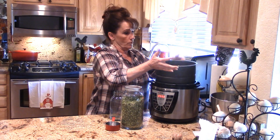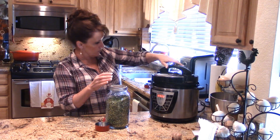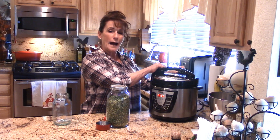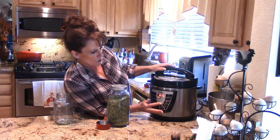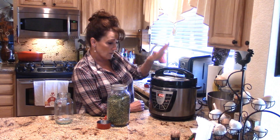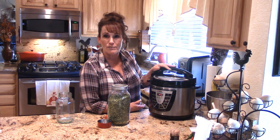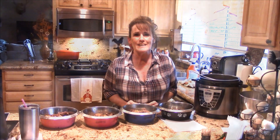We're putting this in the power pressure cooker XL — it's quite full. I'm putting the lid on and setting the control valve to the lock setting so it can pressurize. I'm pushing the meat and chicken setting, which is 15 minutes, but I'm adjusting it to 40 minutes. When the bell rings I'll let it come down off pressure on its own and leave it on warm until we're ready to feed the dogs tonight.